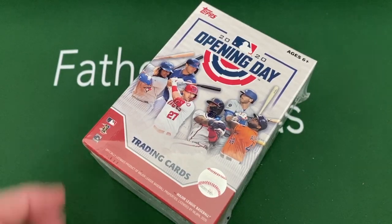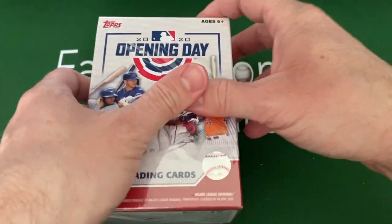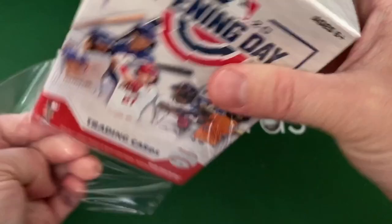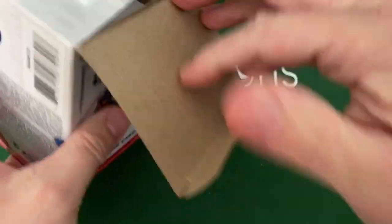So let's open up this Opening Day blaster box. This will have a whole bunch of packs in it — boys, I'll let you open up the packs inside here. You get in here 10 packs, 77 total cards. Such a great value for these cards, they're really awesome.